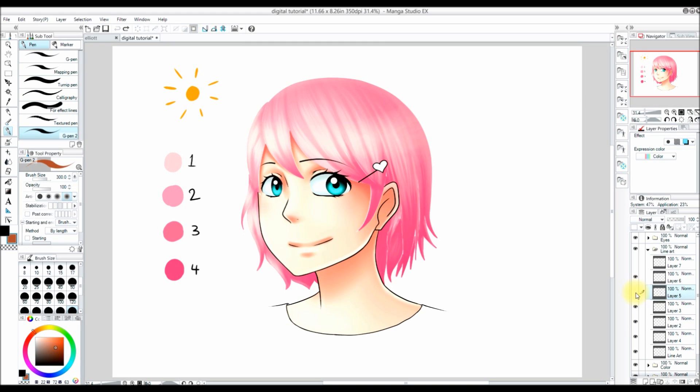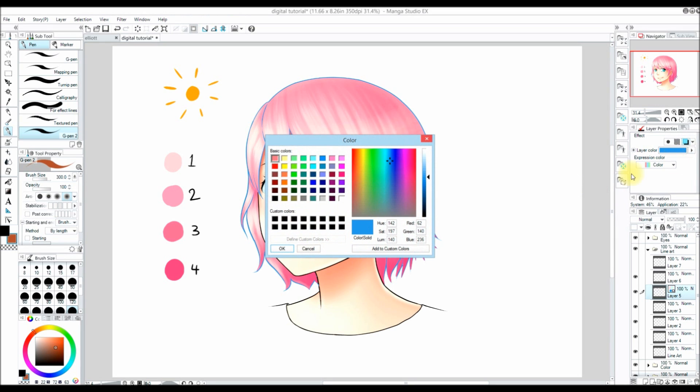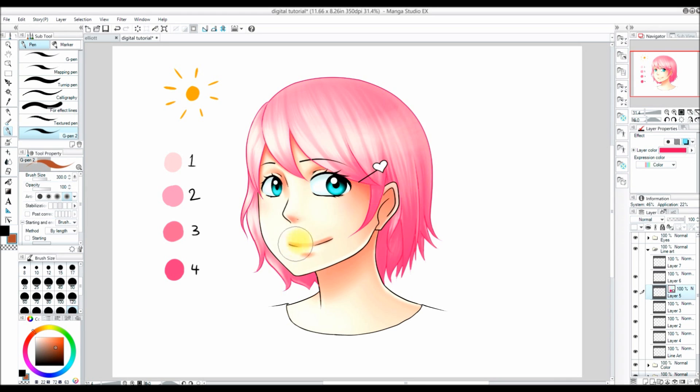I go down to my layer that has my line art on it. This is the line art for the hair and I want it to be a dark red, so I go up to the Layer Property section and I click Layer Color. It changes it blue, and to select what color I want the layer to be, I click on the arrow and then I select what color I want. Now my line art is a dark red.